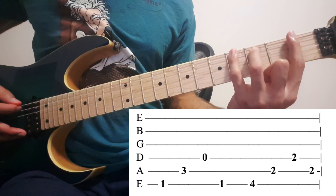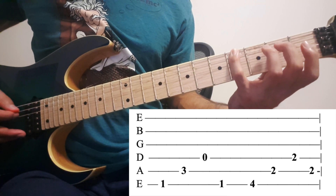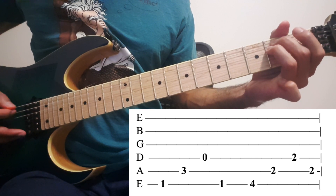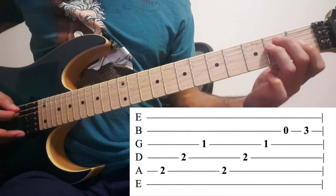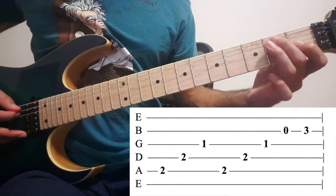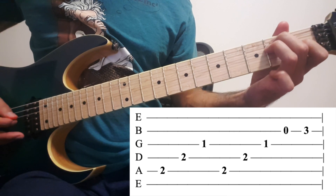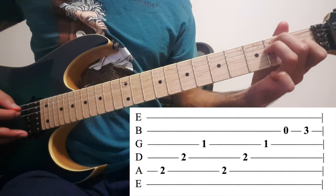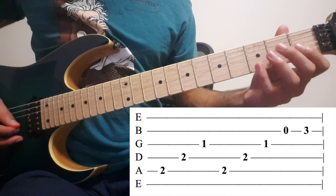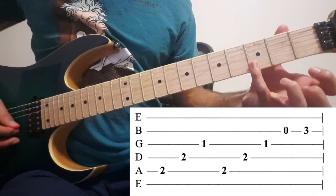Then play 4 on the 6th. Then 2 on the 5th, 4th, 5th. Then again, 2 and 1 on the 5th, 4th, and 3rd — twice. Then you want to play 2nd string open, and 3.